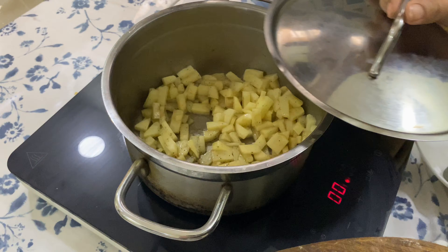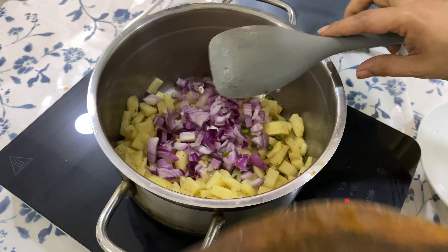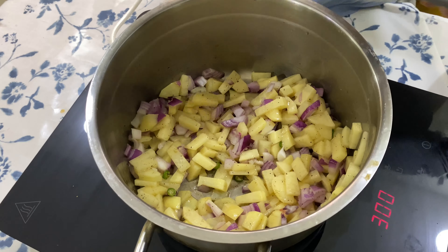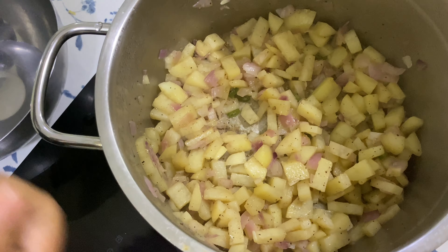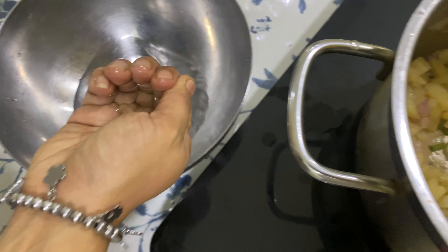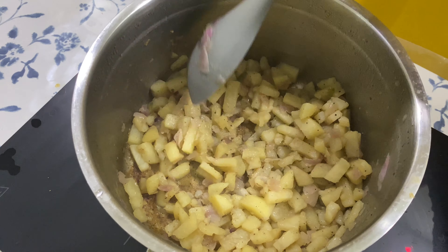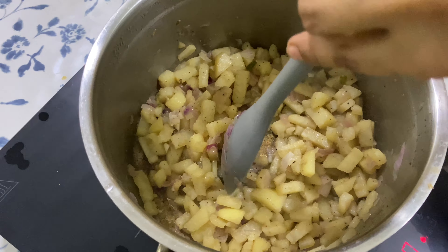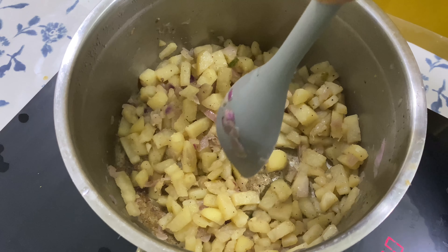Mix well, cover and cook, stirring occasionally, until it is fully cooked. If you feel that the potatoes are sticking to the bottom of the pan, either sprinkle some water or add some oil. The potatoes are done — my spatula easily goes through the pieces, so now I am switching the flame off.